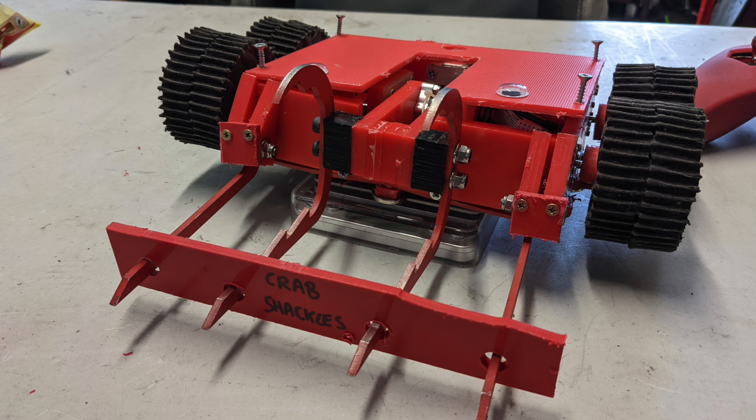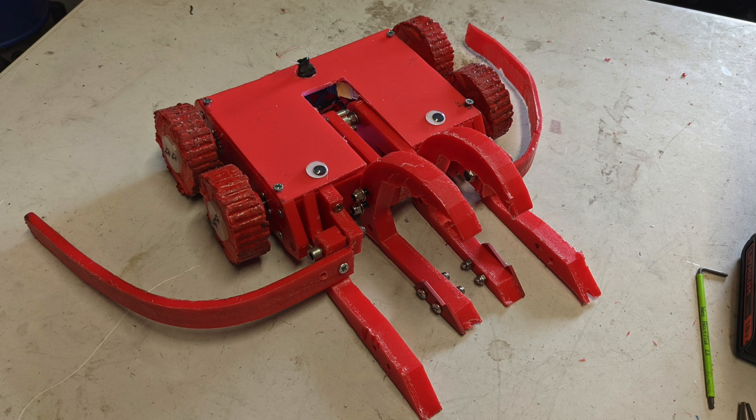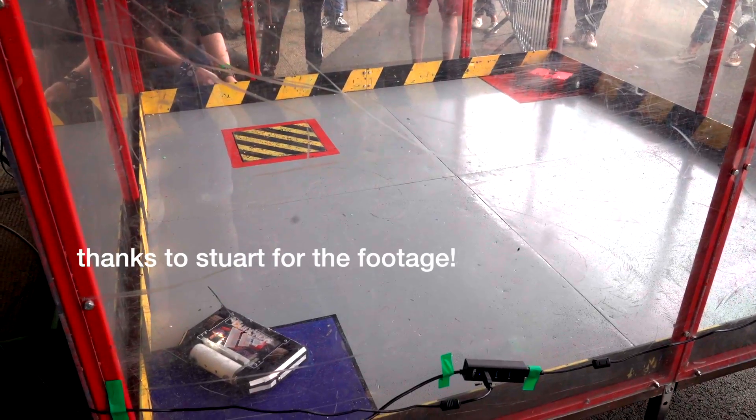I added a locking bar and also made an anti-horizontal setup with plastic forks and wheel protection. So here are my fights at Rapture.